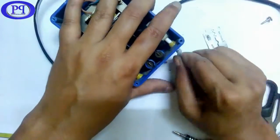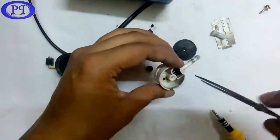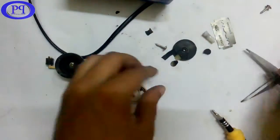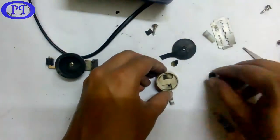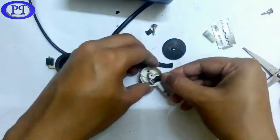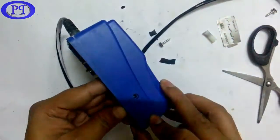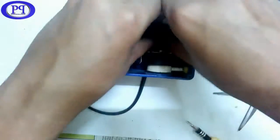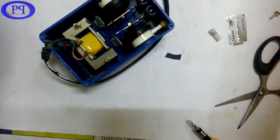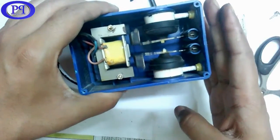Do the same with the other part — just clean it up, the same process again. Clean each valve, place the part inside the valve and fix it properly on the other side of the aquarium air pump. Okay, now I will check it — it's moving.